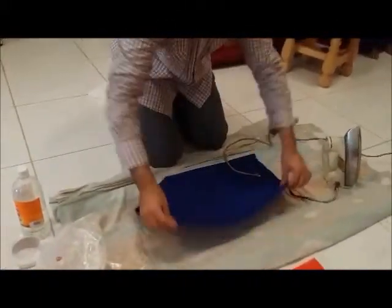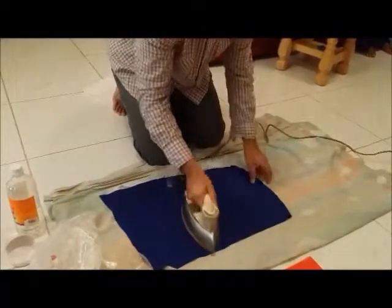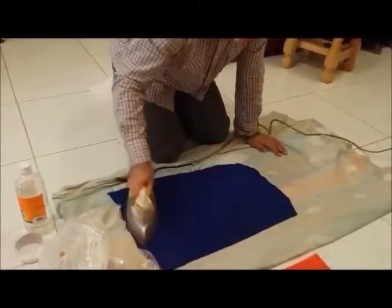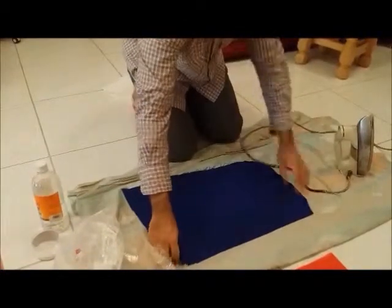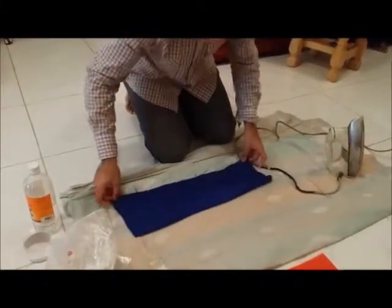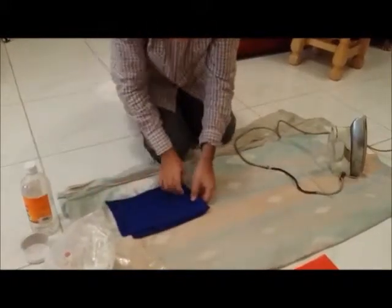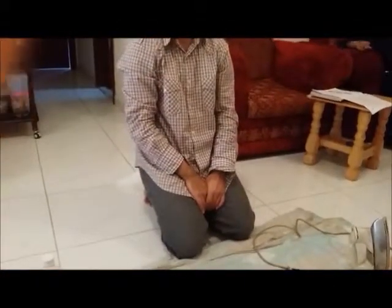Turn it and iron again, then fold. This is your fabric ready. Now let us come forward and see our final washing technique used for silk fabric.